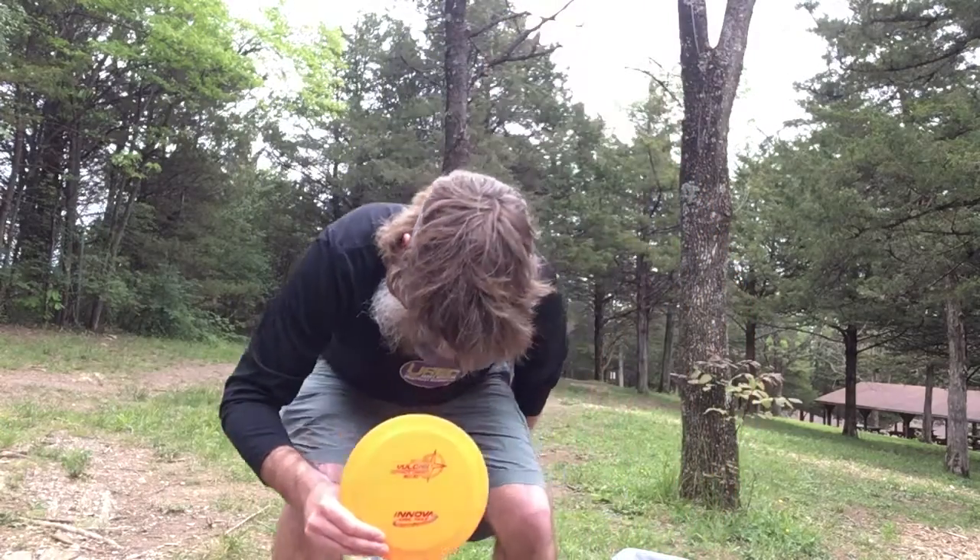The first number is the speed rating. Speed is basically just how the disc is shaped and how fast it can cut through the air. Discs have a rating from 1 to 14, with 1 being the slowest and 14 being the fastest. Typically, as discs have a higher speed rating, it means they're going to be a little bit more overstable.